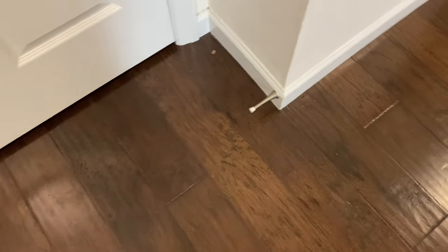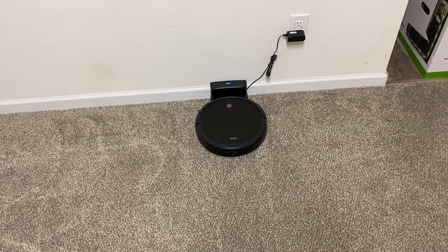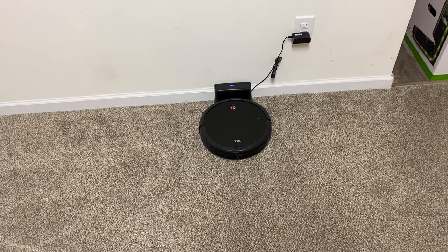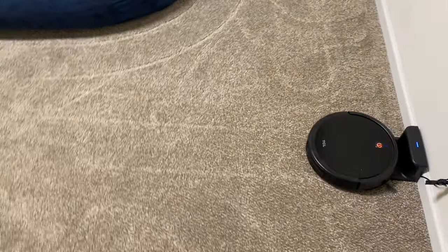Great job on the carpet. Moving on to the hard floor — there was quite a bit of fruity pebbles and as you can see there are literally just a couple of specks left, one in a corner that nothing could reach, and two more specks — that's really it. These are the cheapest technology you can get, but if you're using one in a very small area they do a very very good job. I've always been impressed with random navigation robots and I'm actually surprised and overly happy with the cleaning job here.